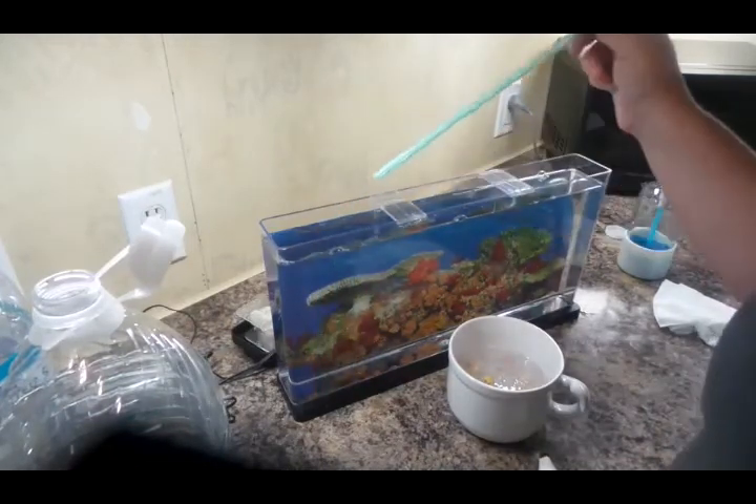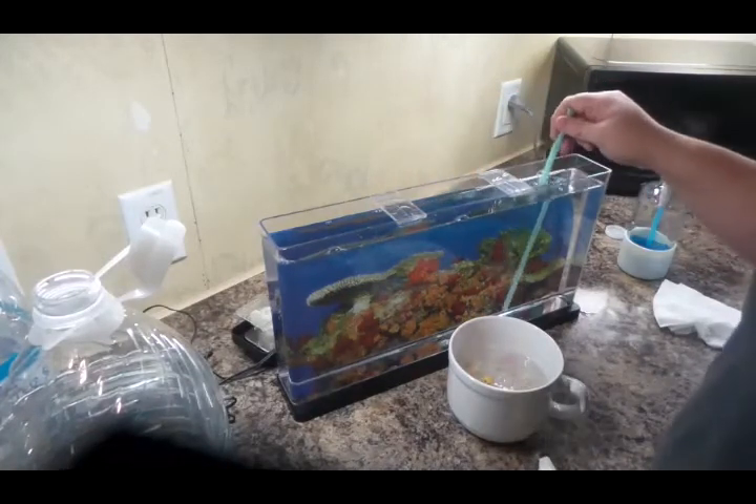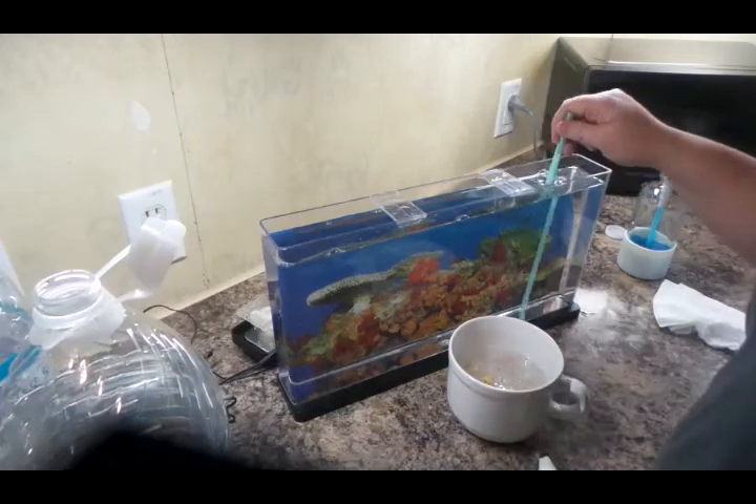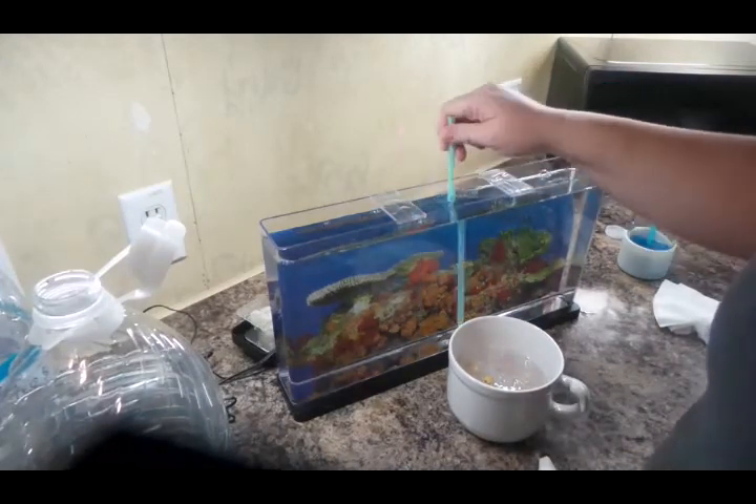Daniel had forgot we even bought this. He was like, 'What are you talking about?' I was like, 'The thing with the jellyfish.' He said, 'I don't know.' He still does not remember it, so this will be like a whole new first-time thing for him too.